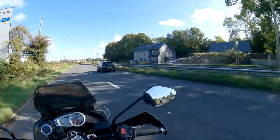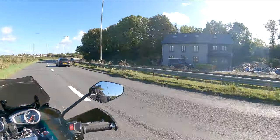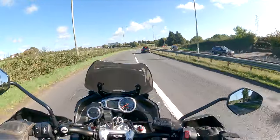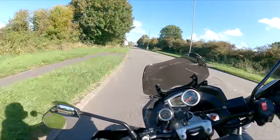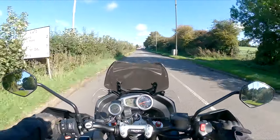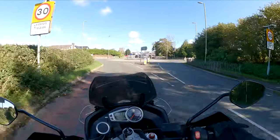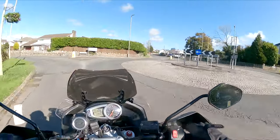Look at that house over there. That was a little cottage which was almost derelict, and they've done it up like that — it's very nice. This is a little village called Lallaston. Very posh, quite expensive around this area. Some nice houses here.